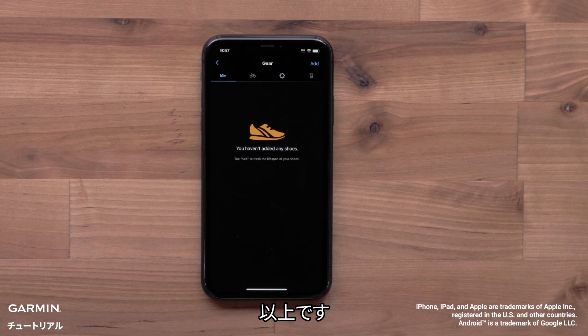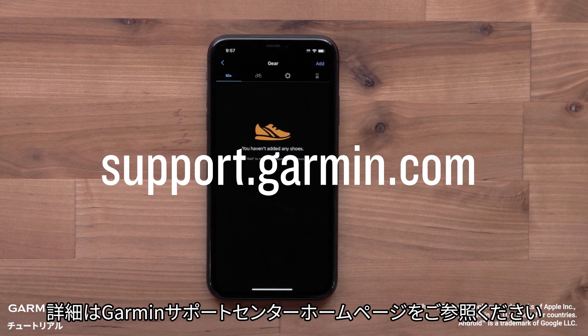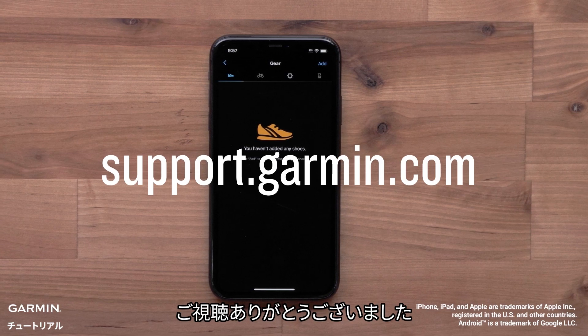And that's it — you can now add gear in the Garmin Connect app. For more help, please visit support.garmin.com. Thanks for watching.